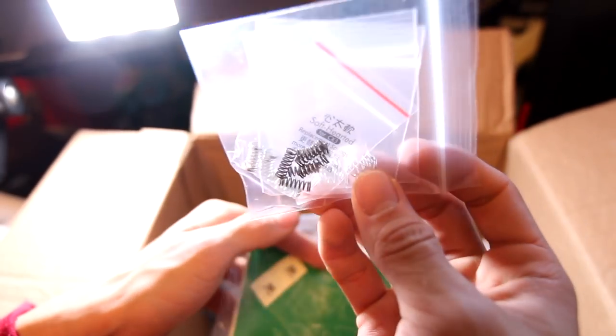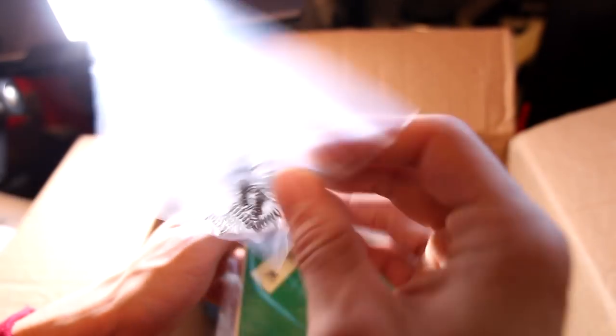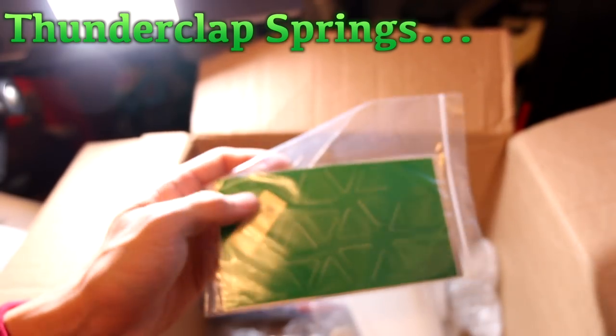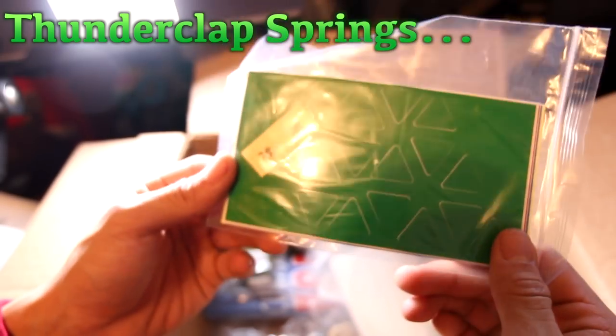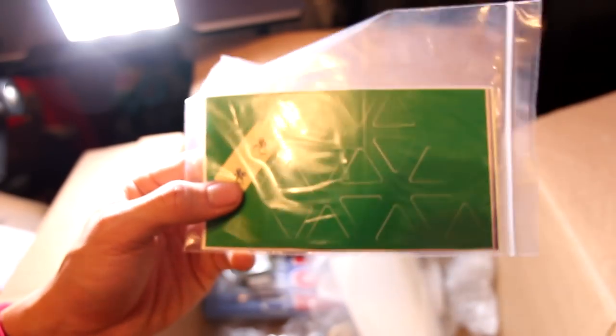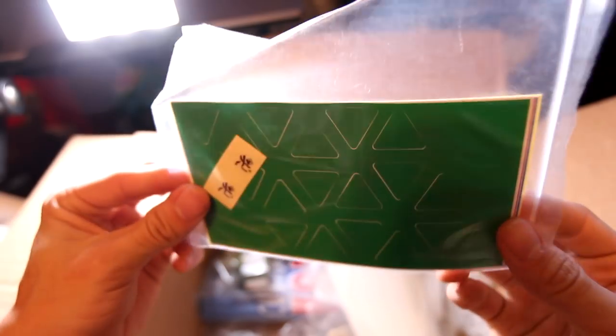I have Yushin 5x5 springs and Maru soft springs. I'll put them up on screen once I figure out what the extra springs are. Basically I have the Maru soft springs for a Yushin 3x3 to try those out, and I also had the Yushin 5x5 springs to replace the ones I took out to put in my Yushin 6x6.